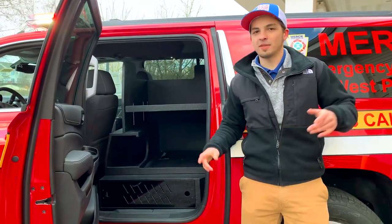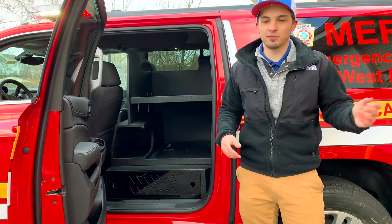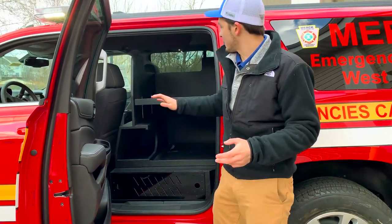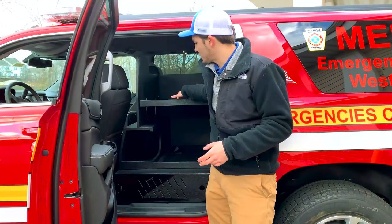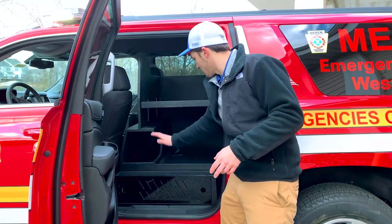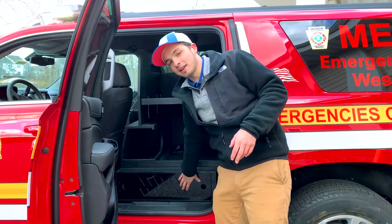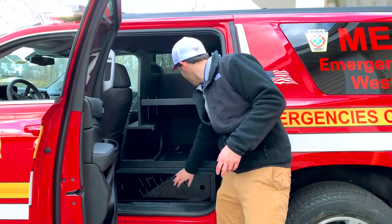Here in the back of the Suburban, they ditched the third row and the 60 portion of the 60-40 rear bench. As you can see, this is part of the command cabinet. It has some adjustable shelving, storage for an oxygen tank or SCBA or whatever you choose to put there, and a Lexan cover for the rear electrical area down here.